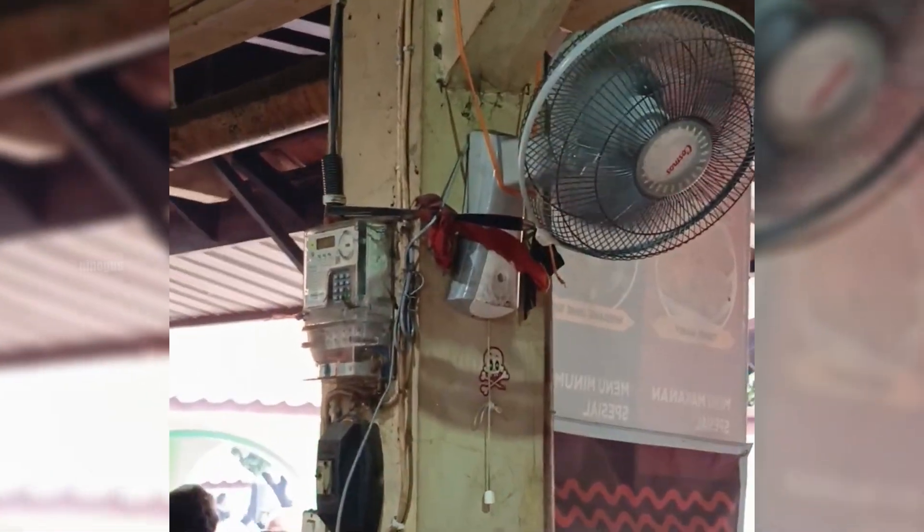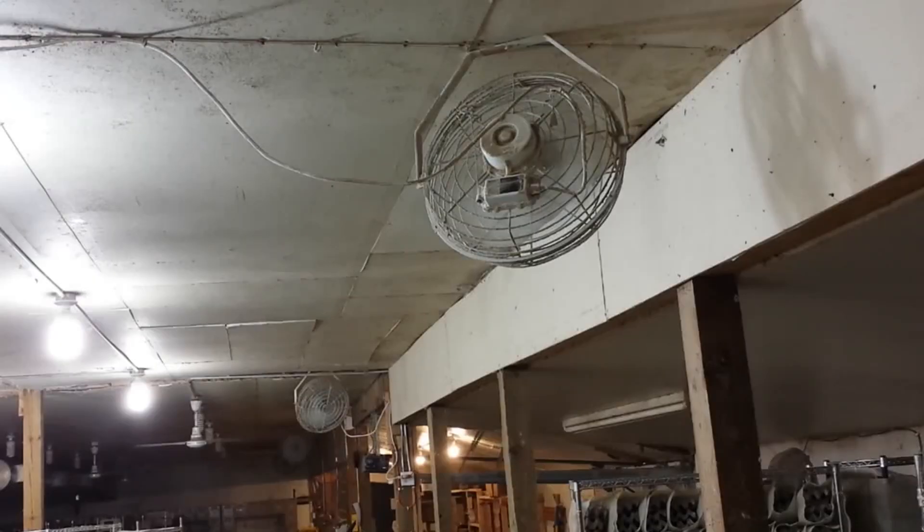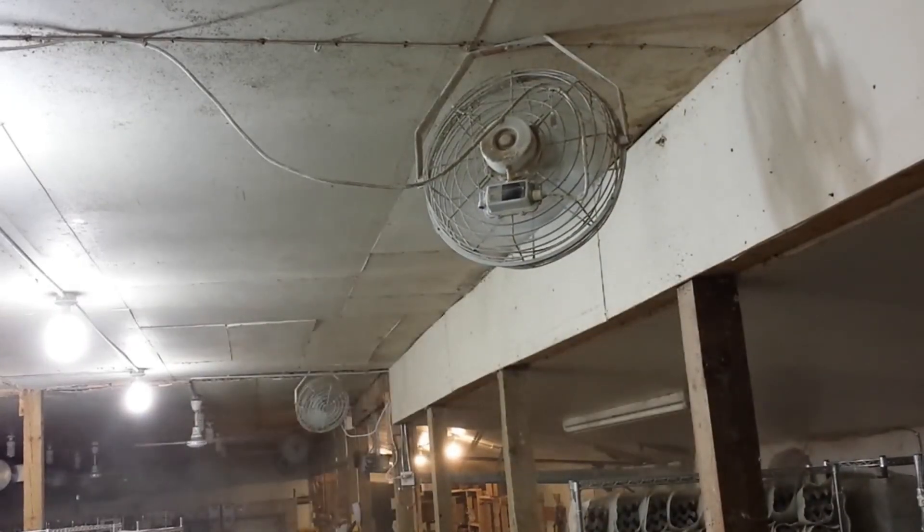This explains why fans placed in the kitchen tend to accumulate dirt much faster than those used in living rooms or bedrooms, where the air is generally cleaner and less humid.